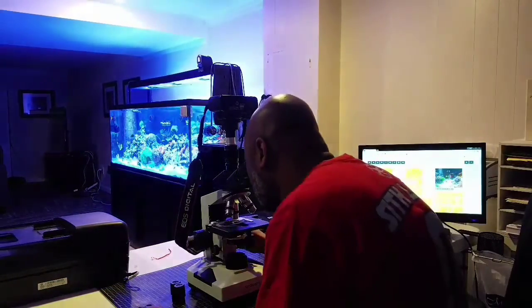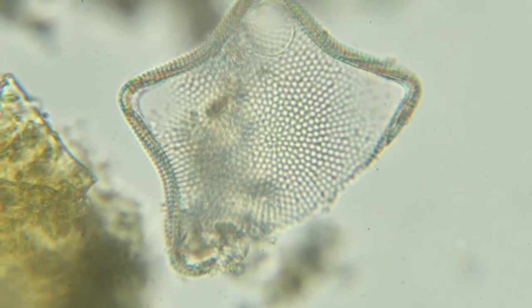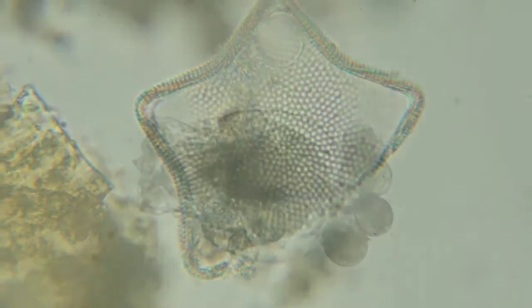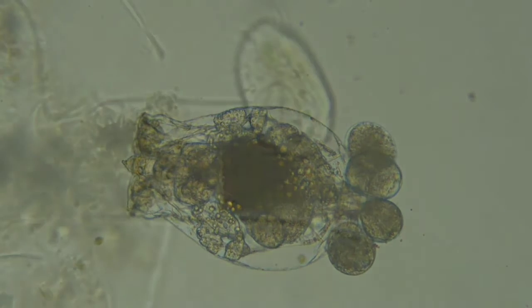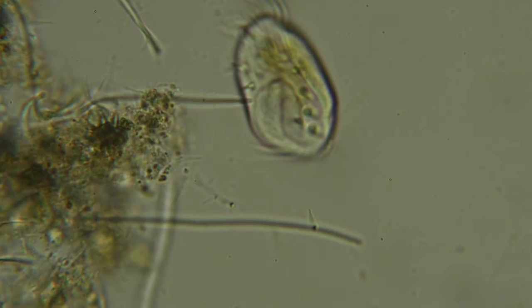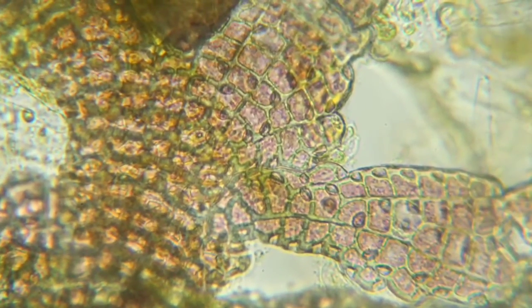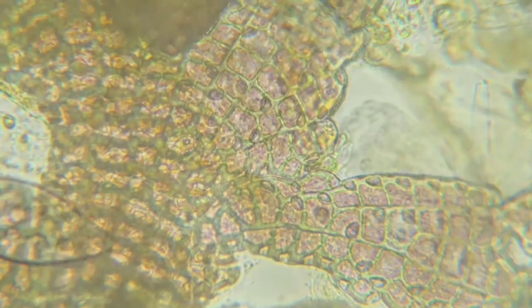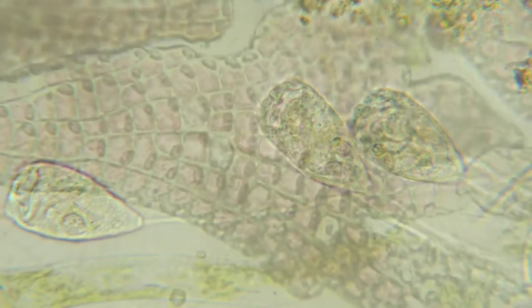I'm using an Amscope T90 compound microscope. It's what I would consider an entry-level microscope. It has a good price point and it allows me to see what I just can't see with my naked eye. In addition to the microscope, I also have a Canon XSI DSLR for imaging, so I can take pictures of whatever I see and use those pictures to ask questions on the forums.